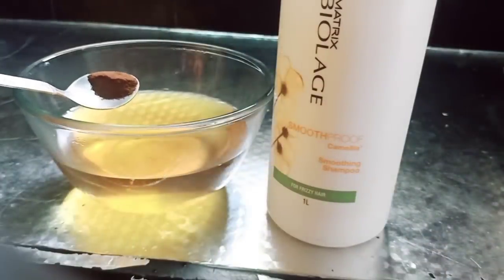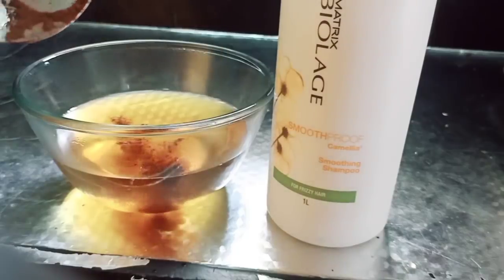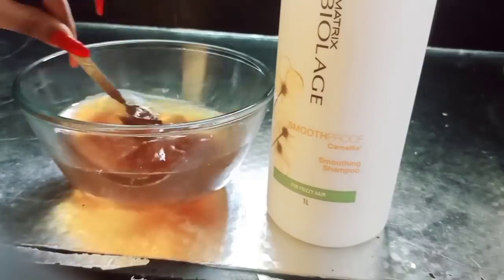You will use a cup of menthol in the water. Here I will add 1 teaspoon of coffee powder. If you use any coffee powder, you can use it instantly.